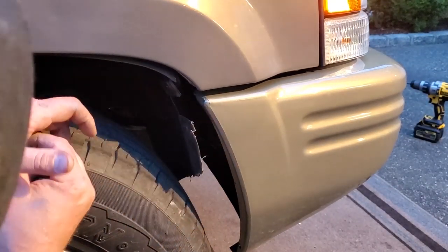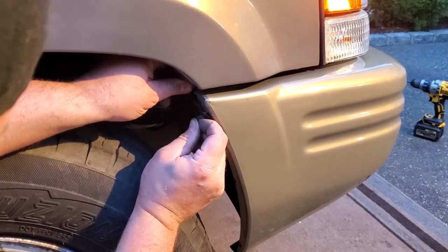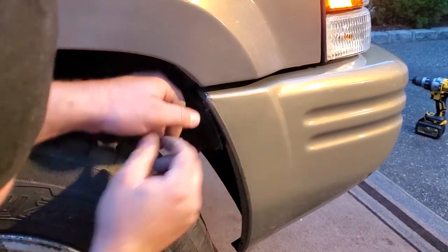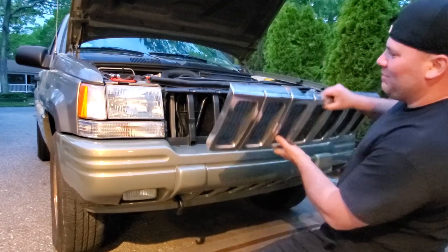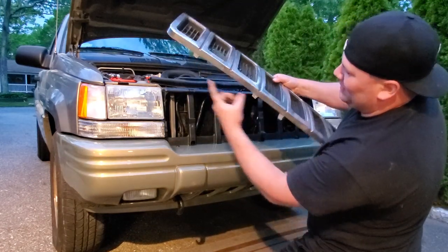This side's definitely missing some clips right here. Let's see if we can push one up here. And the last piece is going to be the original grill — it is missing these two tabs, but it's not cracked up and it's still pretty decent.